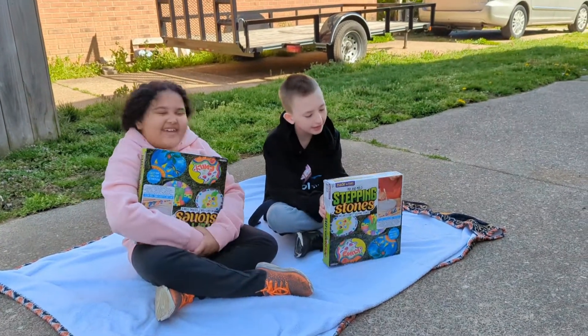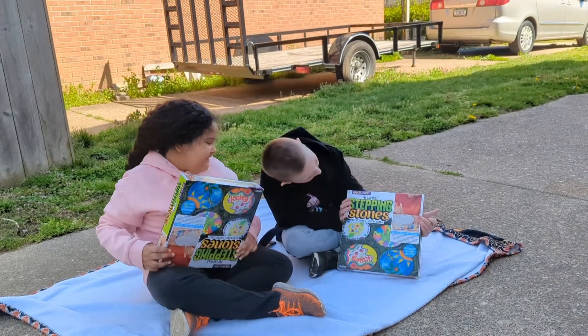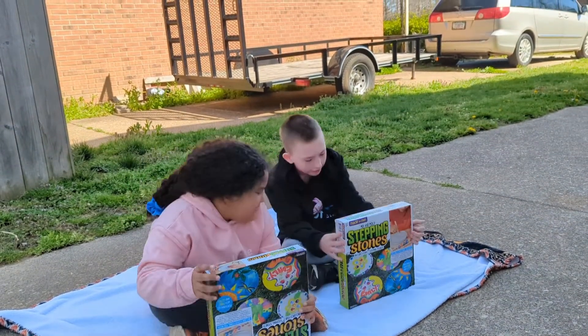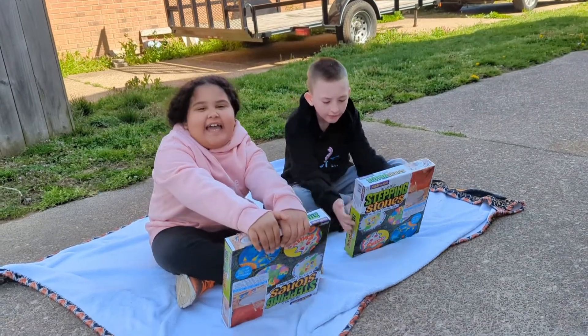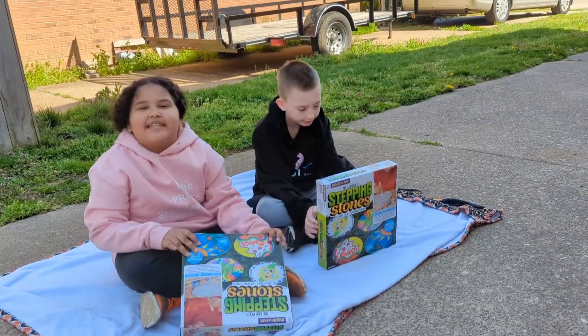Hi kids! Today my name is Aiden, and we're going to do the mix and mold stepping stone video, and we're outside.